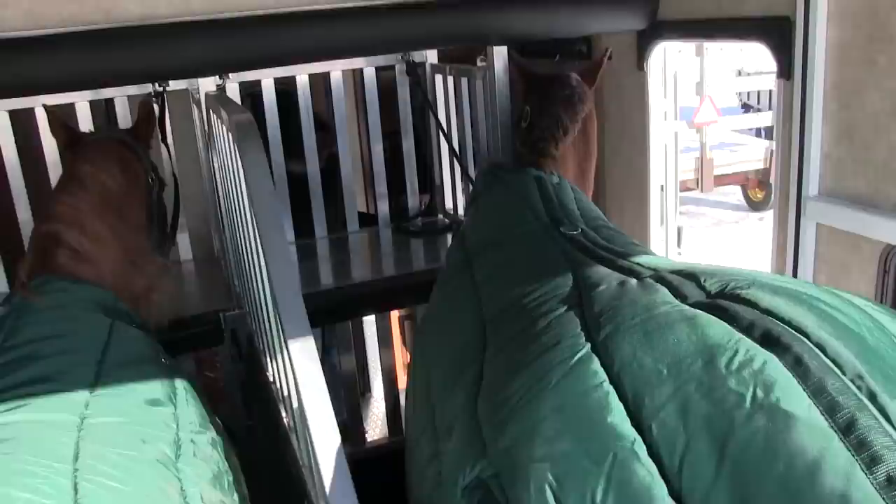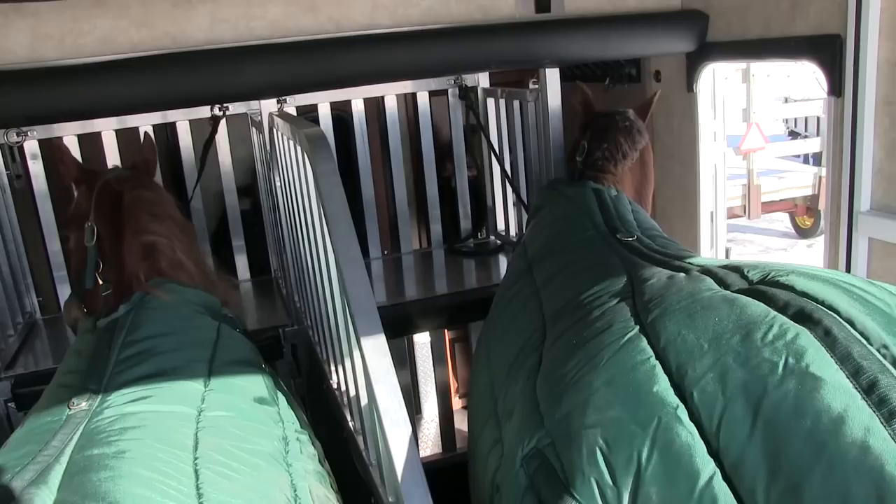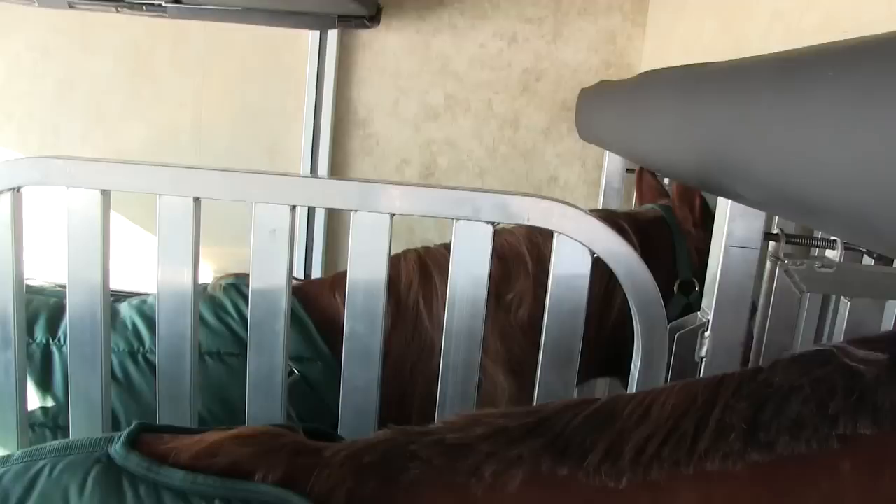Toy haulers have so much room in them — they're generally wider than horse trailers, which gives you better ventilation and better light. Plenty of room in here. Here's another view of what the stalls look like — you can see the kind of room the horses have, the way things are made inside, and what the horse sees.